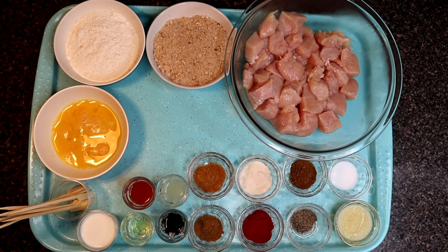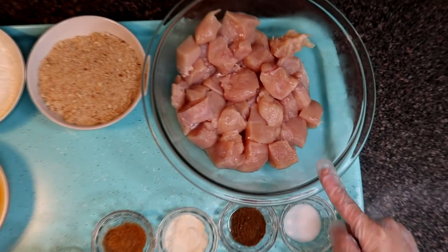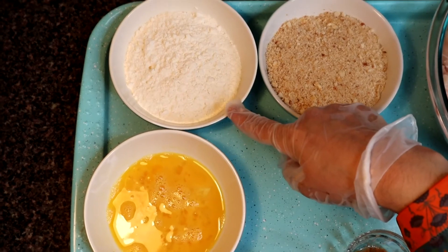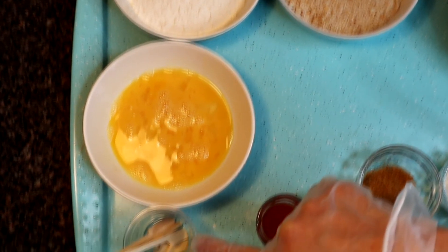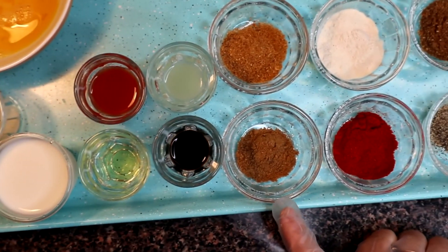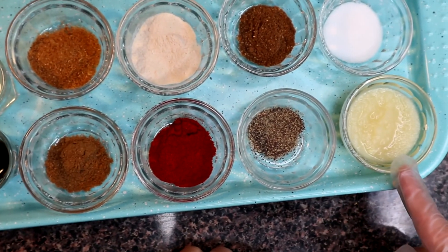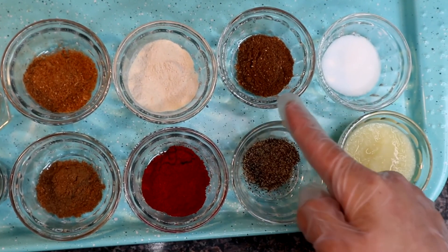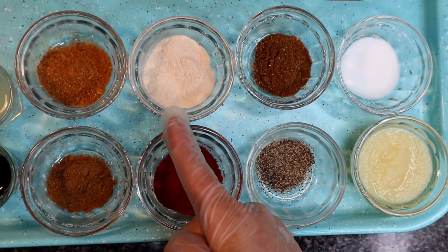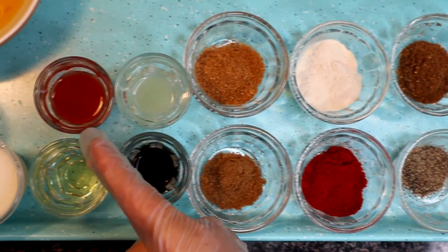Let's prepare the chicken. For the ingredients, we have breast boneless chicken cut in cubes, breadcrumbs, flour, egg, skewers, milk, oil, soya sauce, cumin powder, paprika powder, black pepper powder, ginger garlic paste, salt, garam masala powder, chicken powder, chaat masala, lemon juice, and chilli sauce.